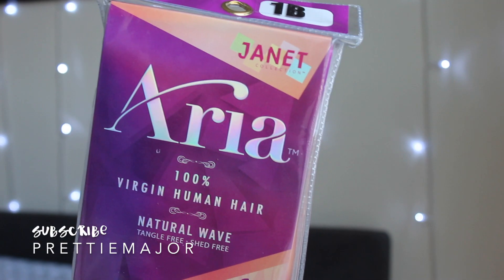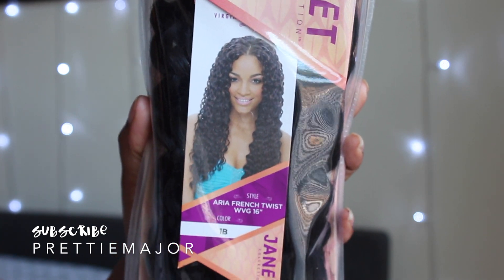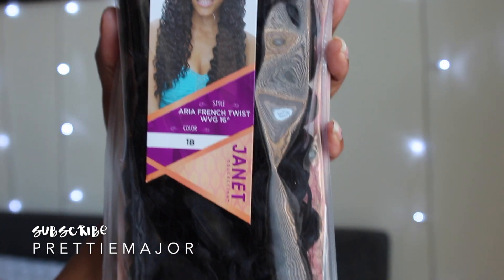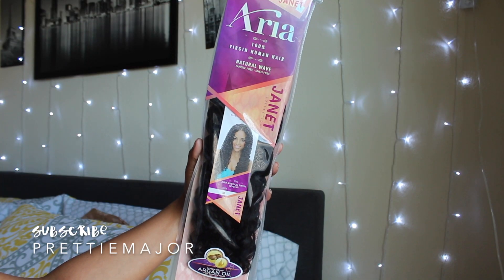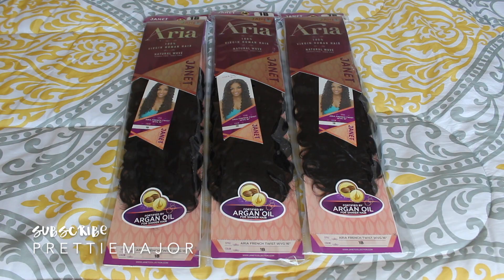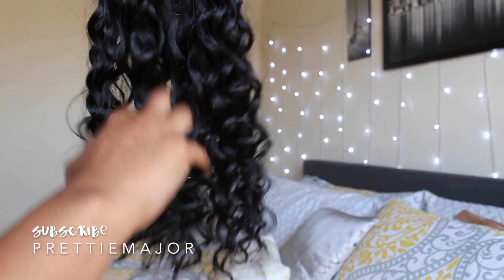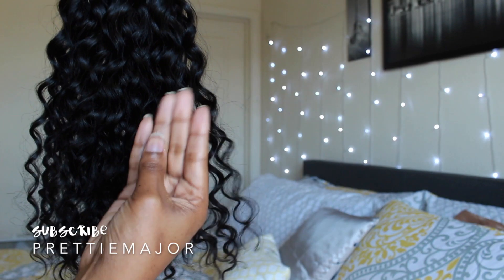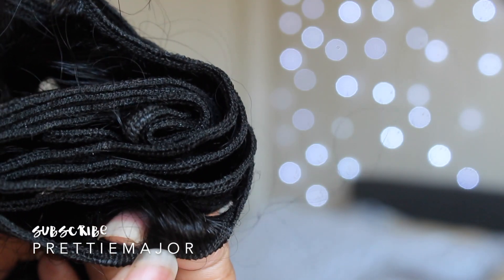Hey everyone, it's Capri and today we're going to be testing out the new Janet Collection hair. This is called Aria. I have her in the style French Twist, 16 inches, in the color 1B. It's fortified with argan oil to keep that shine and they sent me three packs of hair, so we're going to be trying a half up half down style. As of right now I'm experiencing little tangling and minimal shedding, and the wefts are amazing.